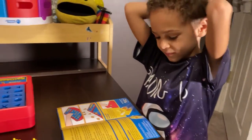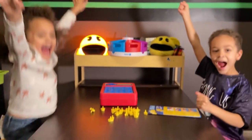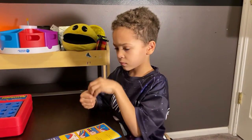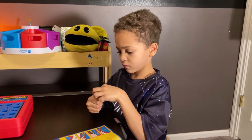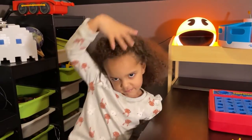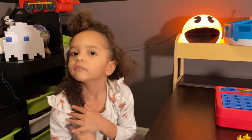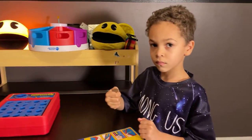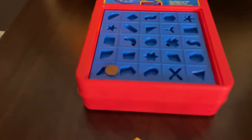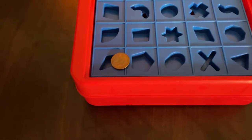That sounds great! Are you ready to play a round of Perfection? To see who goes first, we're going to flip a coin. Vivian, call it in the air as soon as Ben flips it. If you're correct you go first; if not, Ben goes first. Ready? Call it — go! Heads. Tails! It's tails, so Ben goes first.